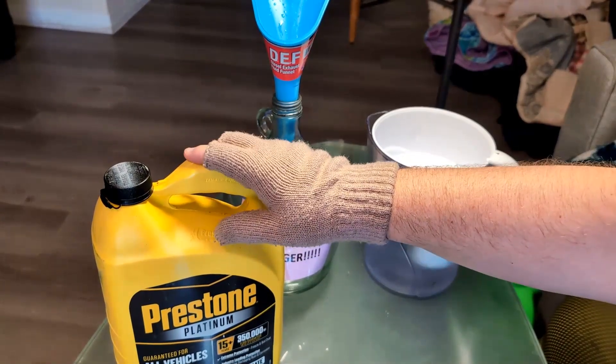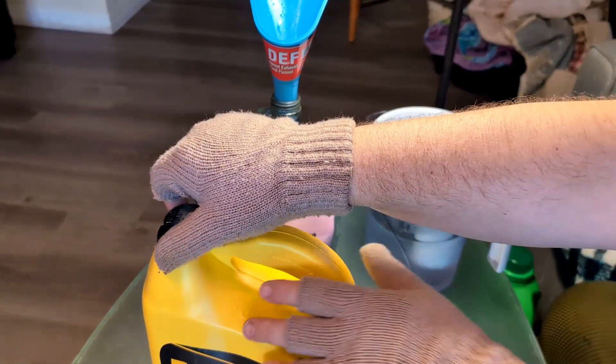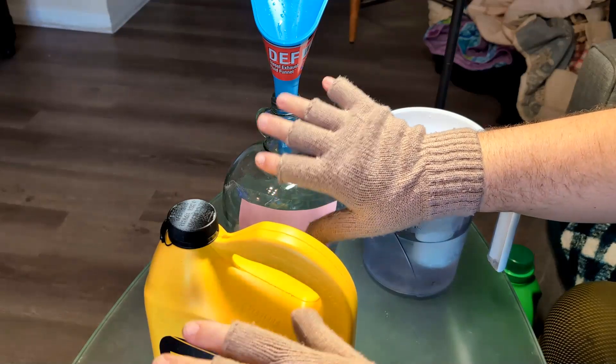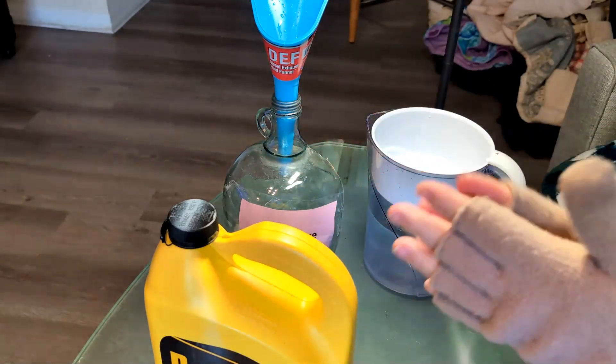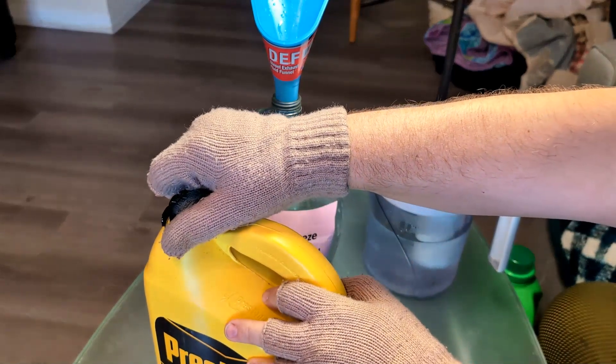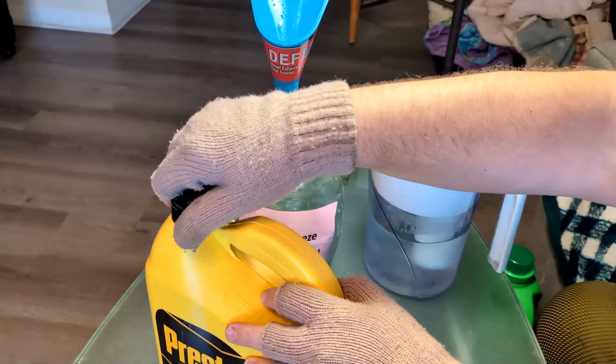What I'm going to do is use my container, which has full antifreeze in it. Go ahead and open it. You want to have safety gloves on — preferably something non-porous, not cloth. Eyewear is a good thing to have as well, because antifreeze is very toxic.